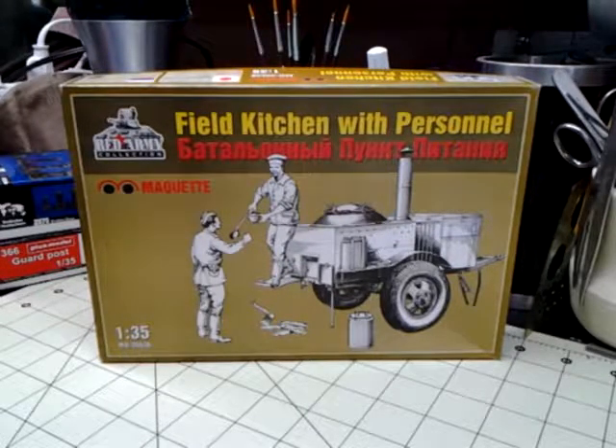This is Terry McDade, a.k.a. The Pirate Hunter, and this is an in-box kit review of Maquette's Red Army Collection Field Kitchen with Personnel.